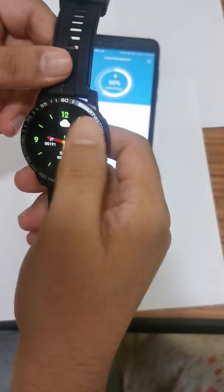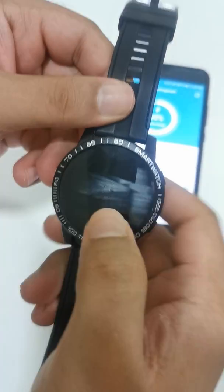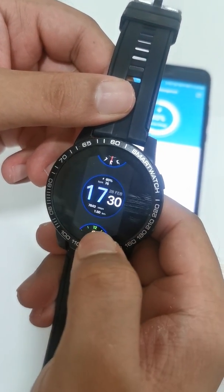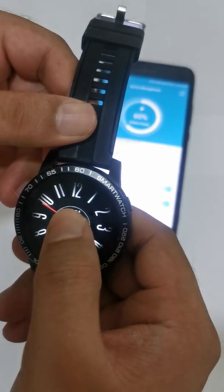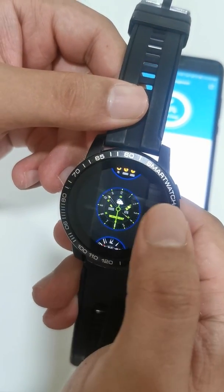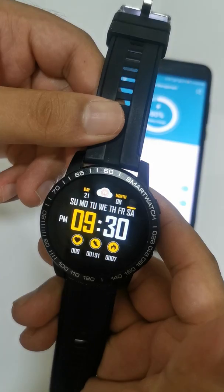Now, how to change the watch face. When you start you get a default design. To change it, long-press the screen — keep your finger pressed. Then swipe up to browse different designs. Select one, and the design is changed. Long-press again to switch to another design.